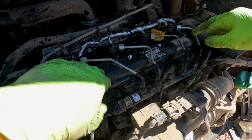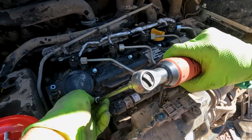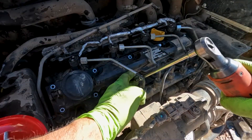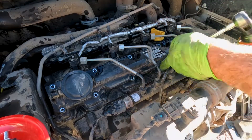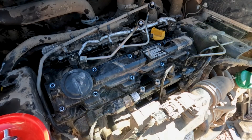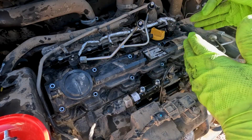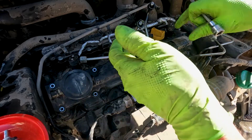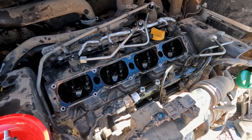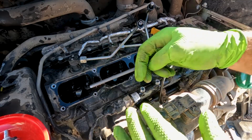I'm going to pull our PCV valve hose off and pull all the bolts out of this injector hold-down cover. Ideally this would come off without removing all the injector lines — only the ones we want to do — because we want to avoid taking the injector lines off. These are really only supposed to be used one time; once you torque them to spec, you want to replace them.